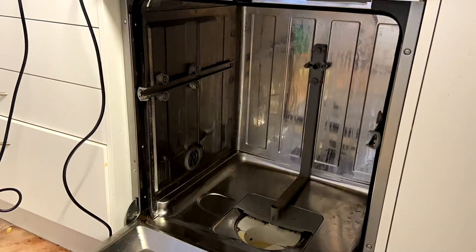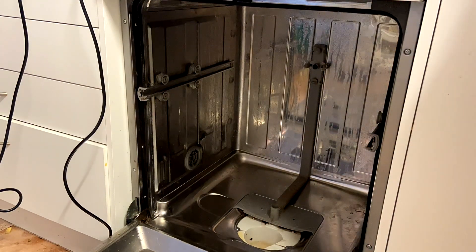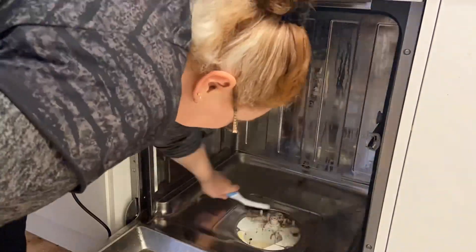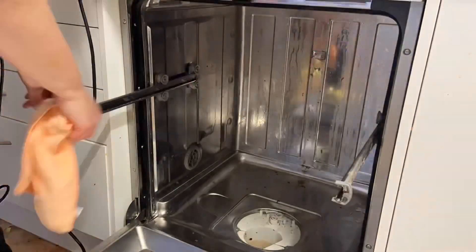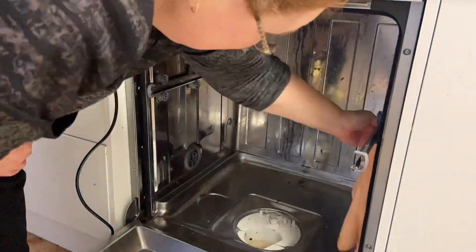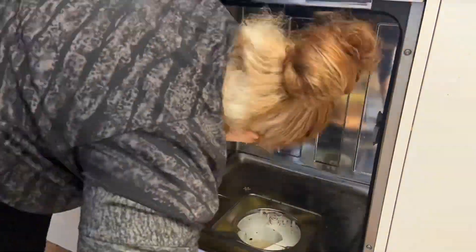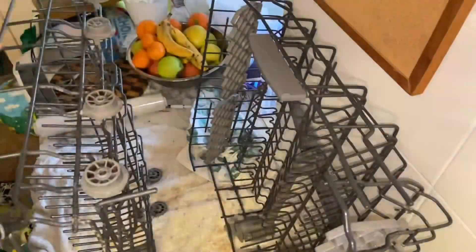The last couple of dishwasher loads the dishes haven't been super clean. Some people talk about using vinegar inside the dishwasher but others say don't — it's an acid and will corrode — so I'm going to use my steam cleaner and see how that works. I got this steam cleaner from Kmart; it's fine for what it is, but I'd love to get one of the other ones similar to what's at Bunnings. I'm just basically making it up as I go along and steam cleaning everything inside.